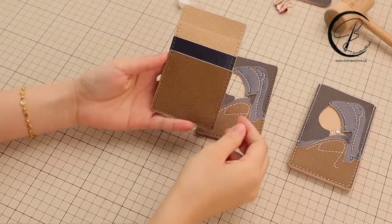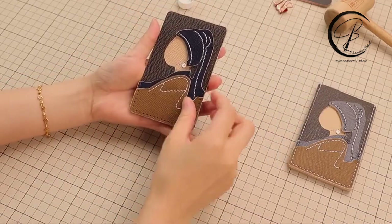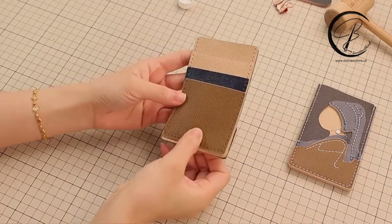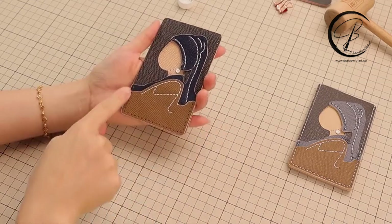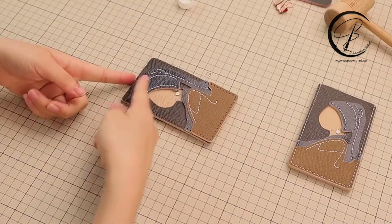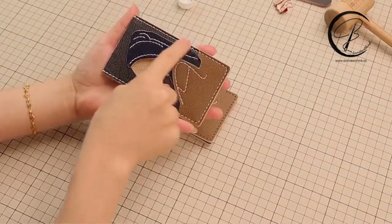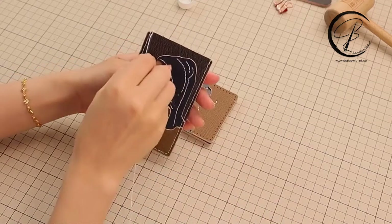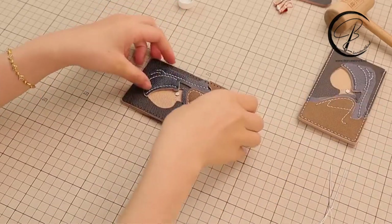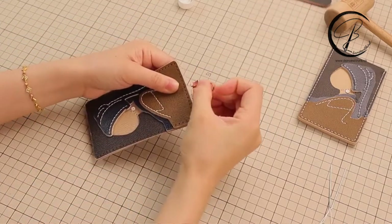The last step: we are going to sew all the leather pieces together using only one thread line. The thread length for this area will take 12 times of the finger distance. This thread line goes over the entire card holder. The initial hole and the last hole will have a circle to end the thread. I will show how to sew this line by starting a circle.